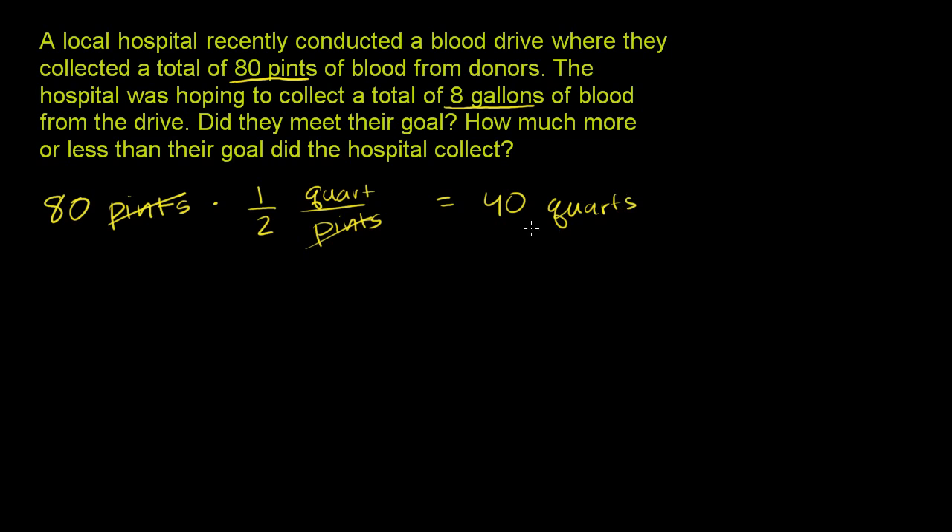I want to make sure your brain does it both ways, because when you're just doing it without paper or units, you should think: 80 pints, there are 2 pints per quart, so I'm going to have half as many quarts — 40 quarts. But when problems get more complicated, it's nice to make sure the units cancel out: 1 quart over 2 pints, pints in the denominator cancel pints in the numerator, and you're left with quarts and 80 times 1/2, which is 40.